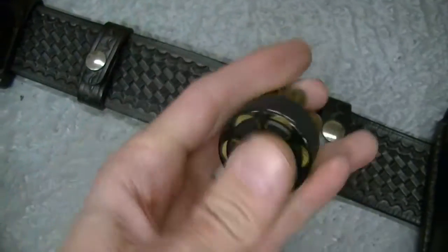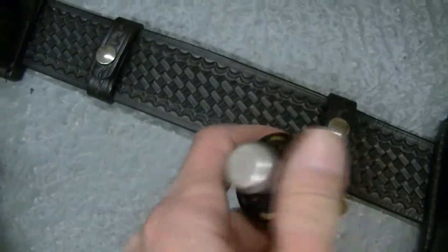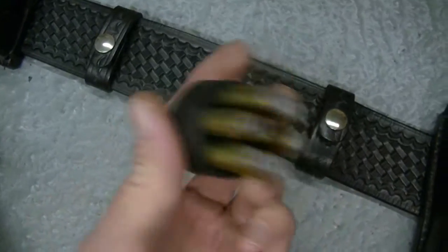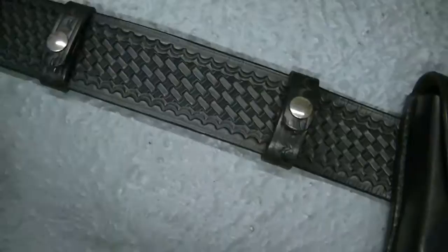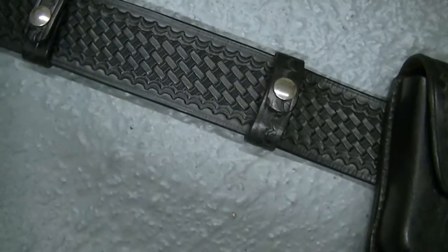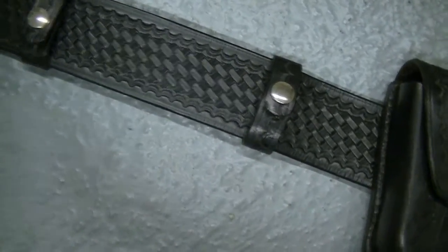They're not bad. Safariland made a push speed loader. This is a twist, but it's called a six-second reload pouch made by HKS. And the speed loaders are HKS — they do fit the Python. This is a double, this is a Safety Speed, and this holds two sets of handcuffs in it.